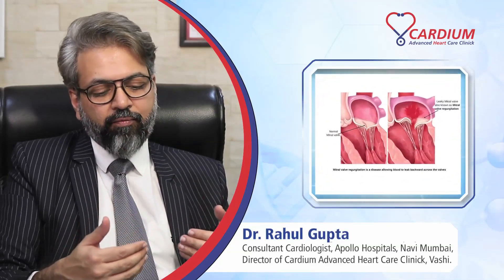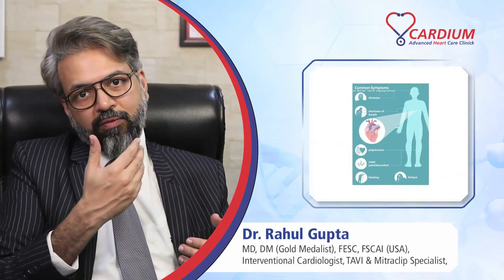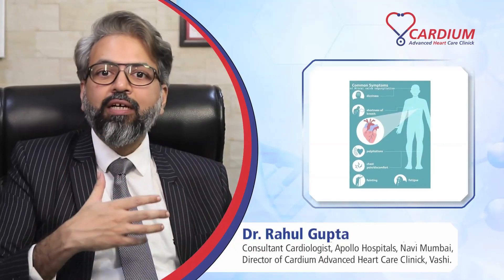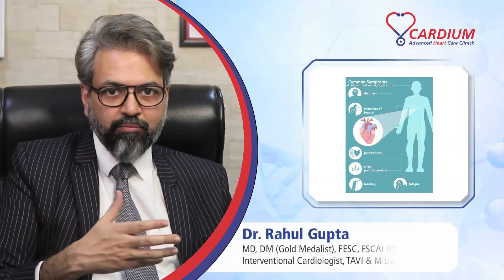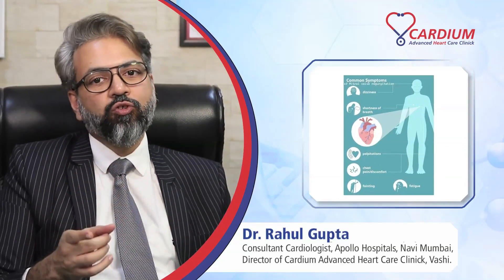When the valve starts leaking and it's a severe leakage, the person will start developing breathlessness, swelling over the feet, palpitations, and a lot of significant symptoms — tiredness, fatigue — and this needs to be treated.